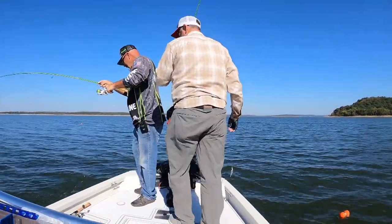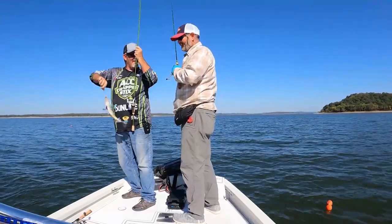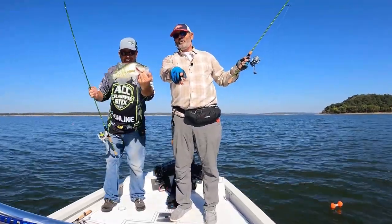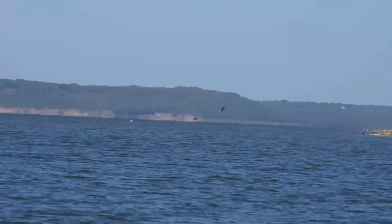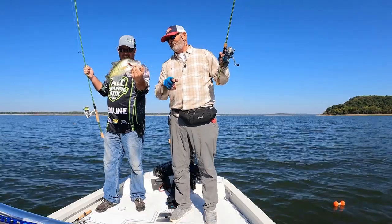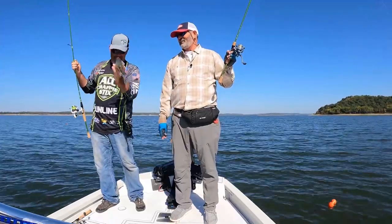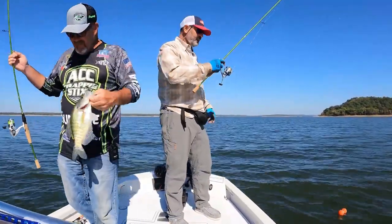I got the biggest one of the day so far. Thank goodness the GoPro is on — Noel is out there chasing eagles and we don't have a camera going, so the biggest fish of the day is caught on the GoPro. Hopefully it's on there. That's a good fish right there. That's usually average for this lake.